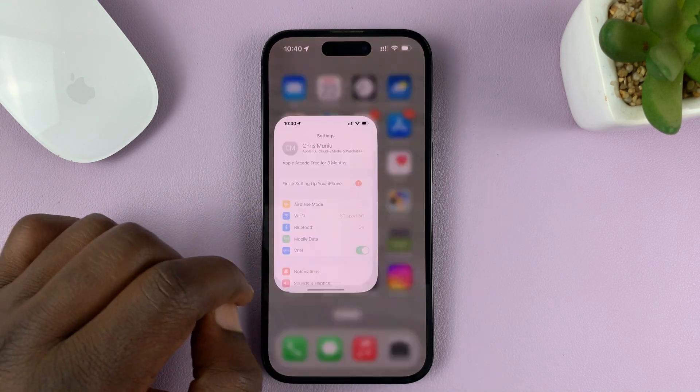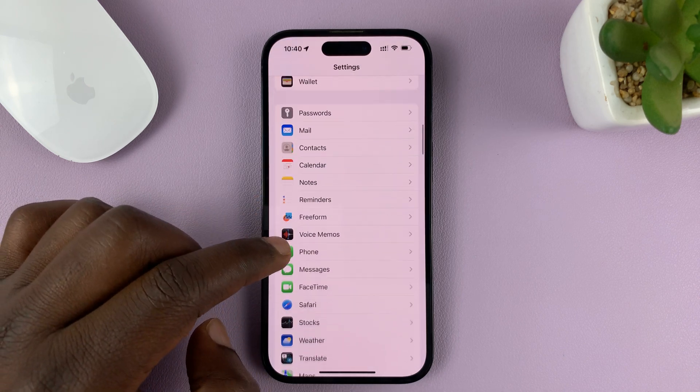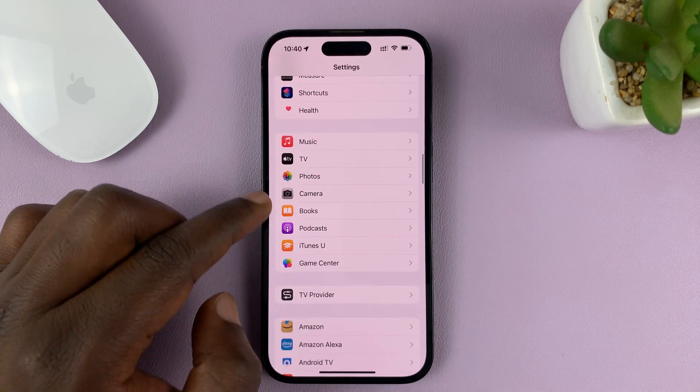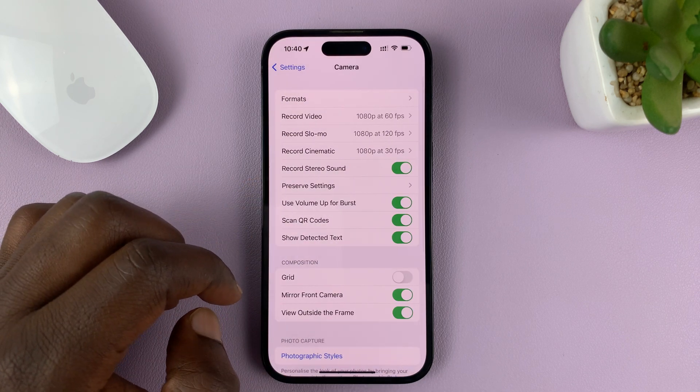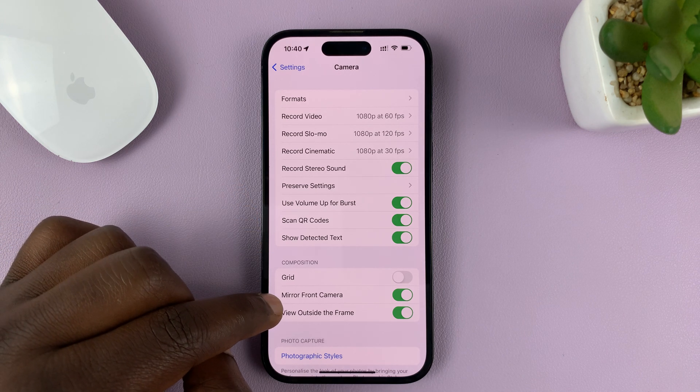What you need to do is go to Settings. On the main settings page, scroll down to Camera. Just find the Camera app, tap on it, and in the camera settings, select Mirror Front Camera.